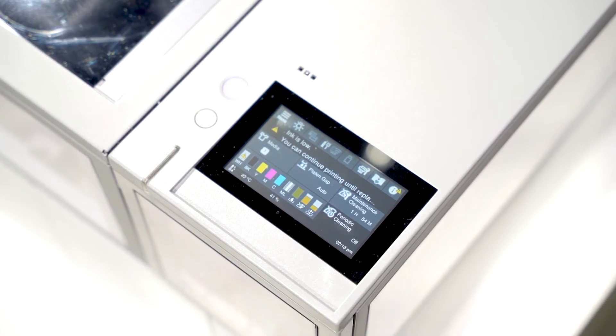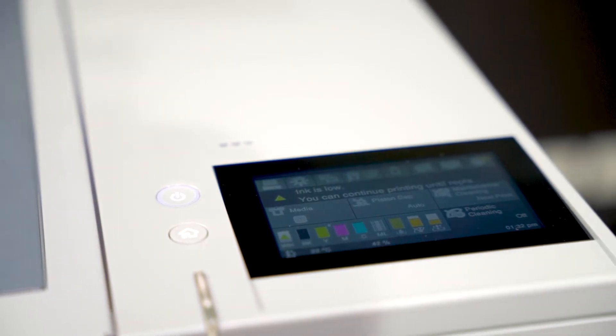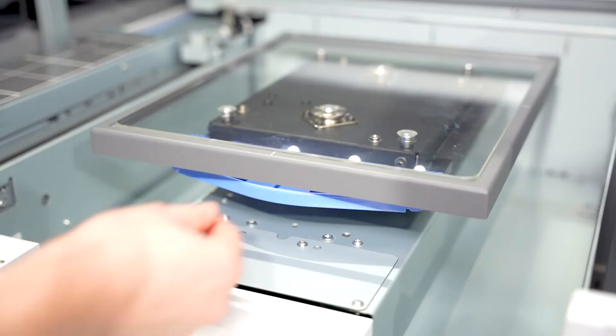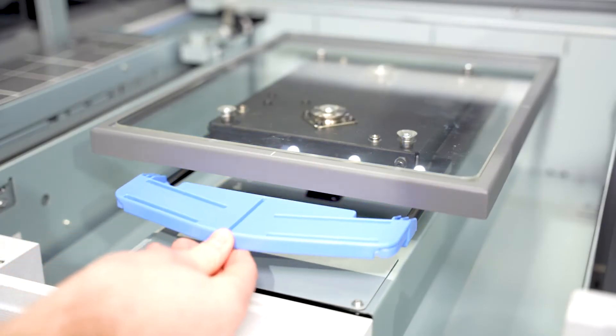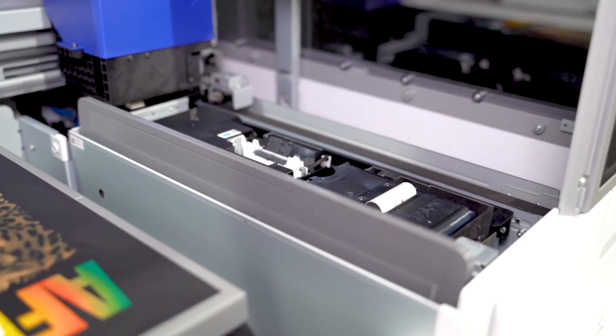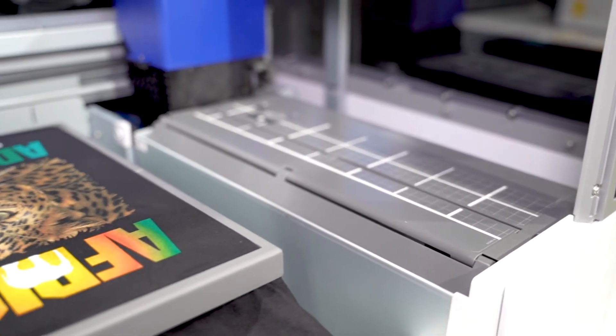The printer features a 4.3-inch colour touchscreen for input, display of essential printer settings, and it also includes a handy help menu for added convenience. Loading garments is super easy, thanks to the pull-out neck guide and integrated sleeve alignment grids, that are perfectly synchronised with Epson's Garment Creator software, helping achieve precise garment placement.